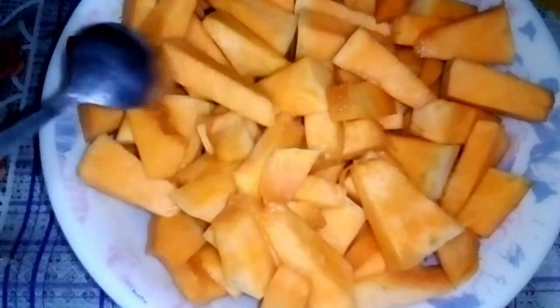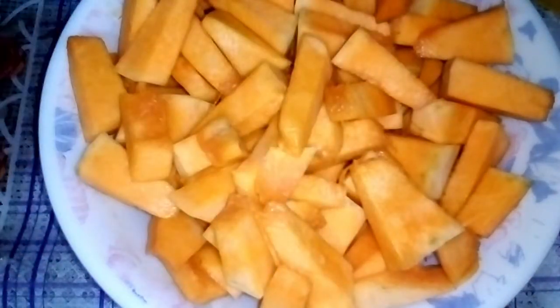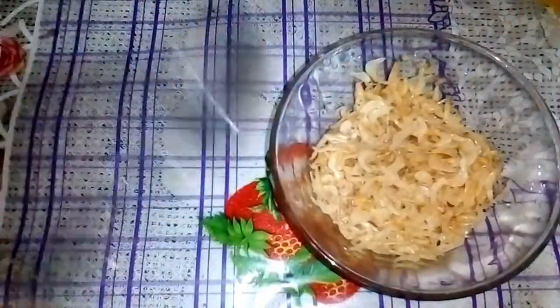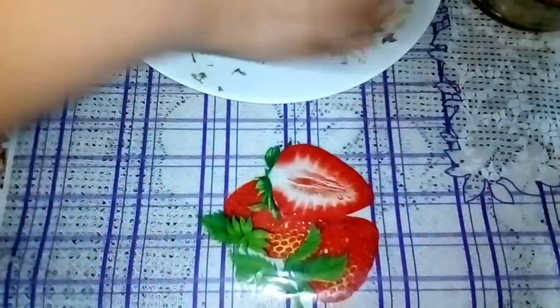Everyone, the dish is very clean and we have a very clean dish. The fish is very clean.